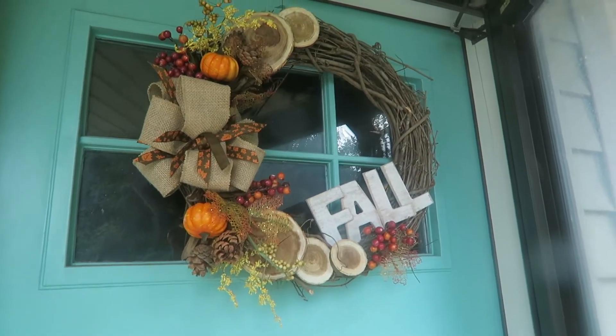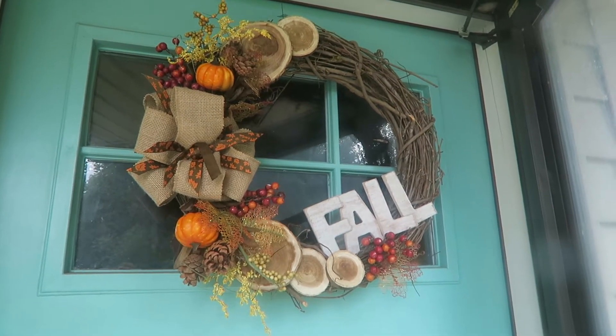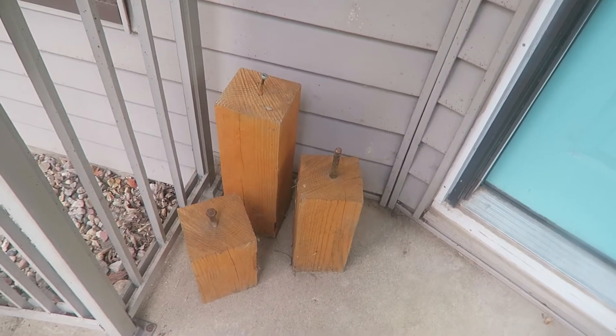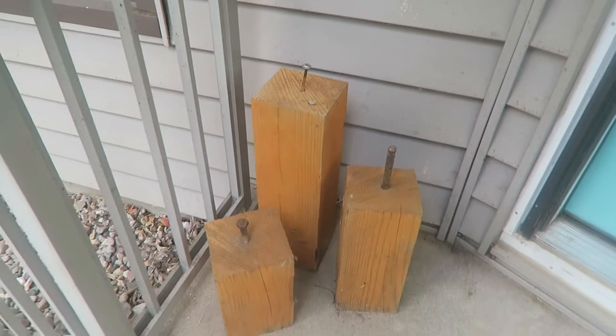I'm so excited to share my fall front porch with you. You have seen this wreath — I made it earlier in the season. I can link it below if you're interested, but this is on my front door here as you walk in. I have a trio of little pumpkins here that I made years ago.